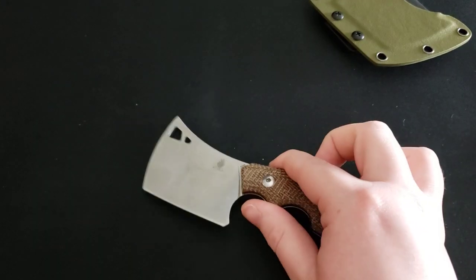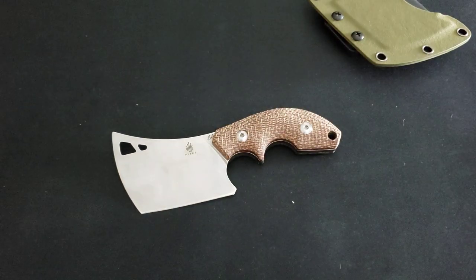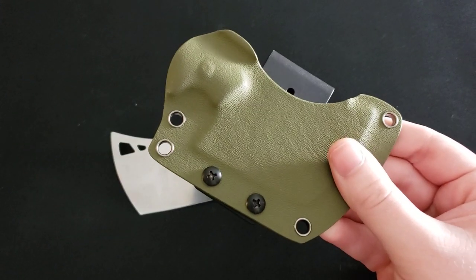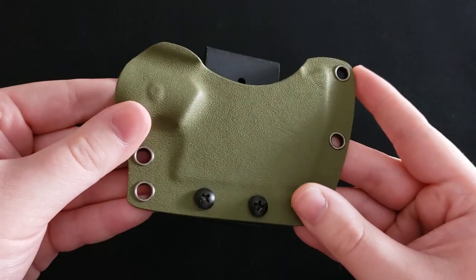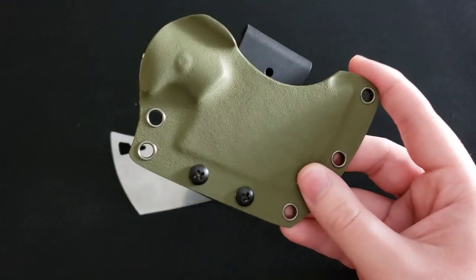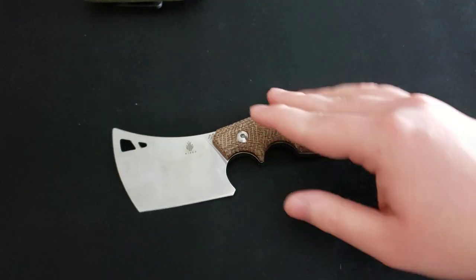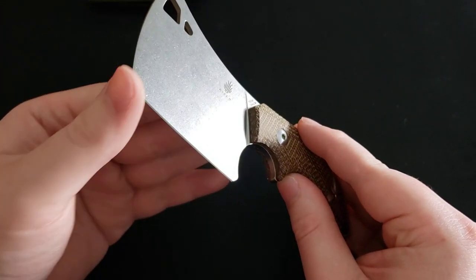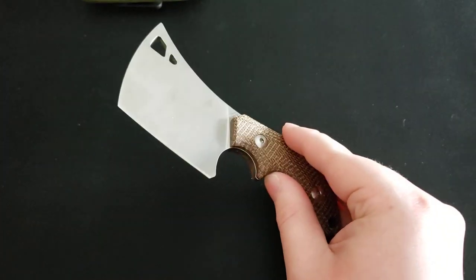That really wraps up the bad. To summarize the negatives: there's a bit of false marketing with the sheath color on Blade HQ's website, it could be small for certain individuals, and this knife does not have a very capable piercing tip.